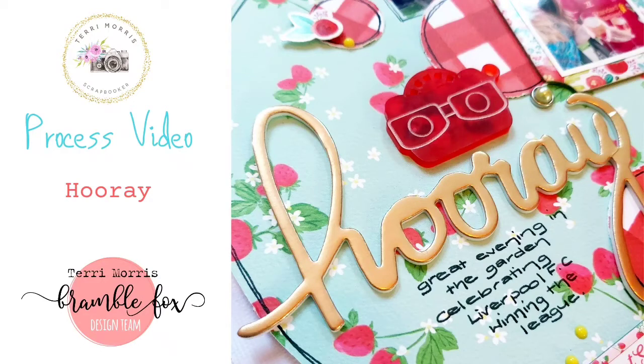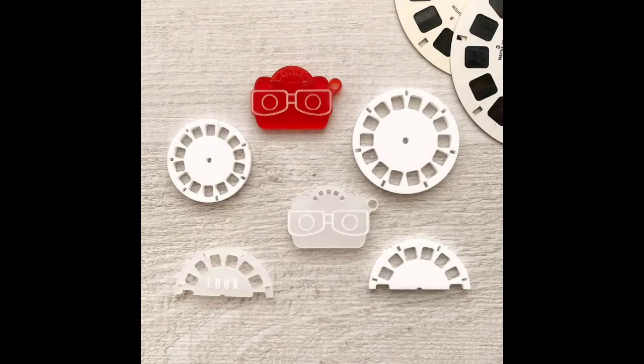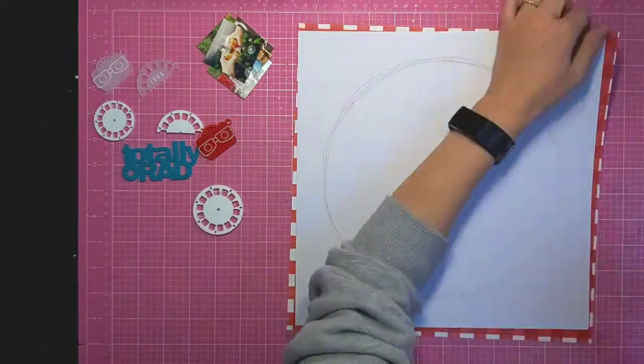Hi everyone, it's Terry here showing another layout for Bramble Fox. This time I'm using the new View Master set which is available in the shop, and I've pulled out some of the Echo Park Summer Market collection from last year to use for this layout.